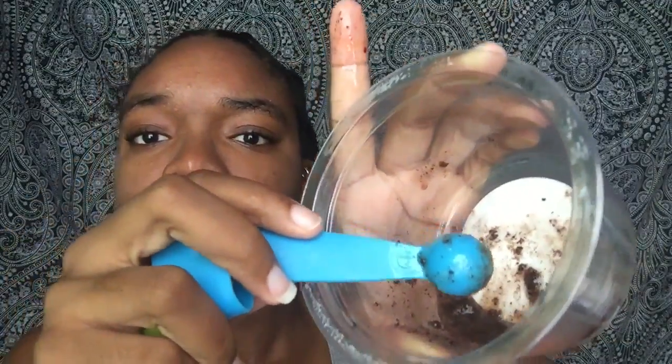I've finished mixing the mask. I'm about to dry the excess water off my face with a paper towel and then I'm going to apply it. I don't have a lot but I think this will do for my full face — and this is what it looks like.